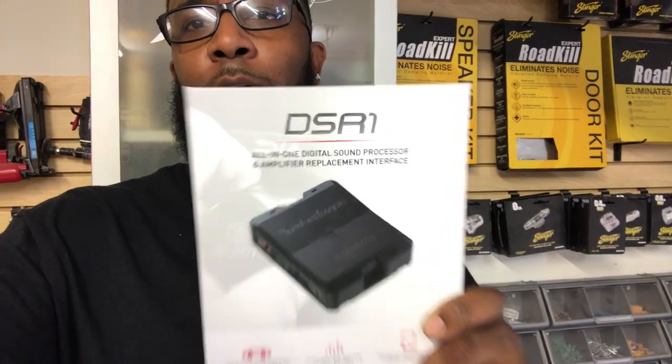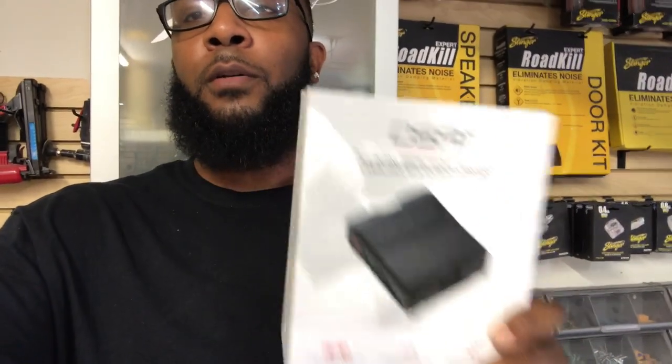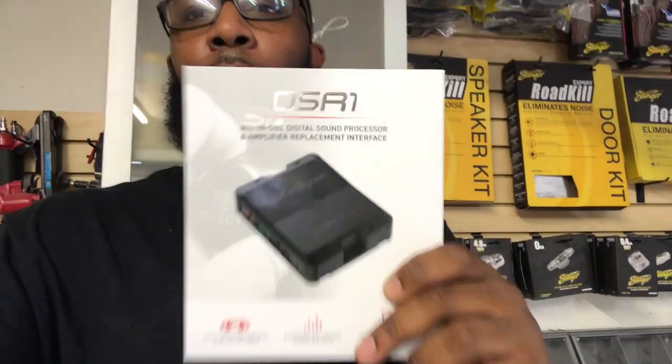Hey, what's going on YouTube, this is Eric Marklin again with Marklin Designs of Atlanta doing a quick video on the Rockford DSR-1 digital sound processor. I had the opportunity to install one yesterday on a vehicle and want to give you my thoughts and opinion on this product. I'm very impressed by it — after about an hour of playing with it, including install time, setup, and tuning, I was very pleased with it.